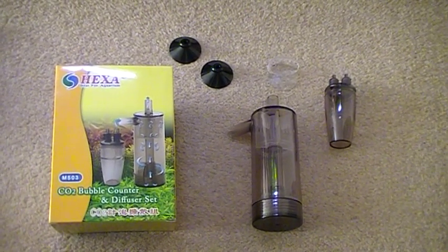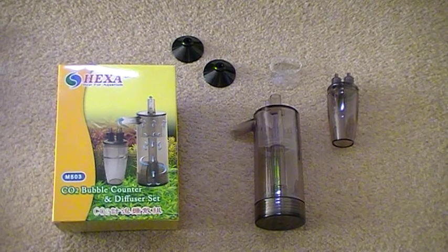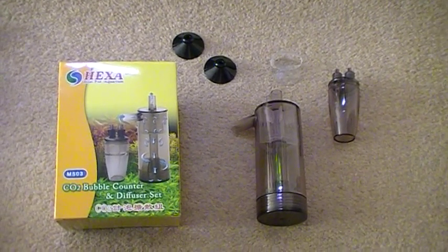Hi, welcome to CO2supermarket.com. In this video I'm going to show you the CO2 diffuser that we recommend.